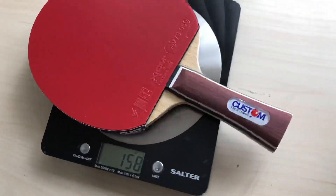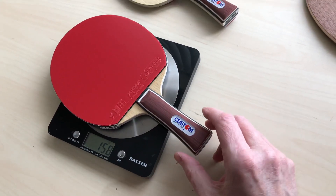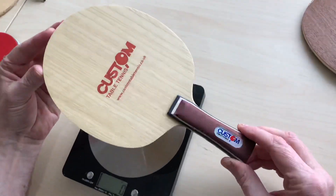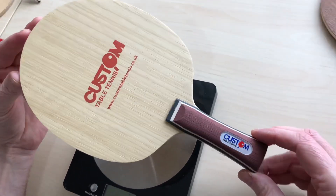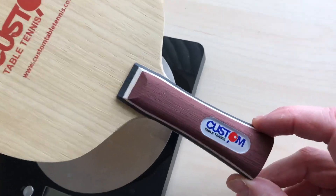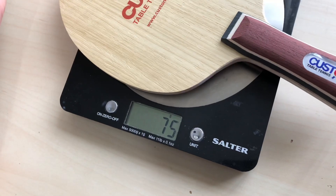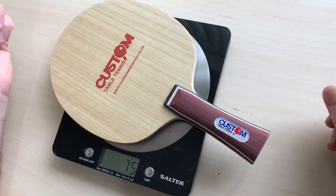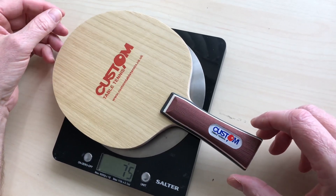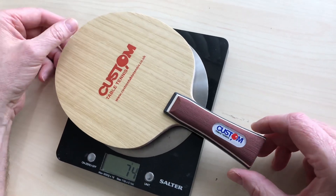Weight-wise it's 158 grams, so it's quite a light bat. If I just show you the blade without the rubbers you'll see why - more and more players are wanting lighter and lighter. We wanted our carbon blade to be around 75 grams instead of the usual 85, just to keep the weight down. We get plus or minus three grams, so you might get one a little bit heavier - it's very difficult to get the exact weight every single time.